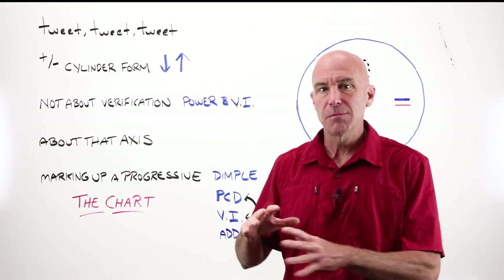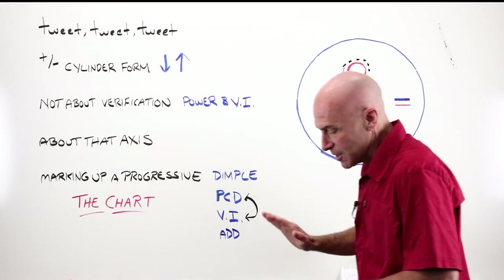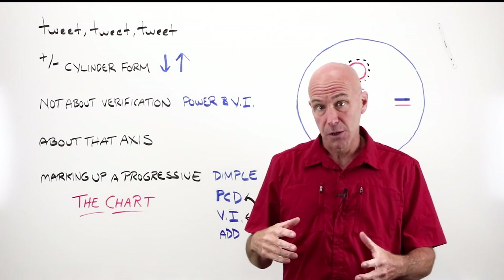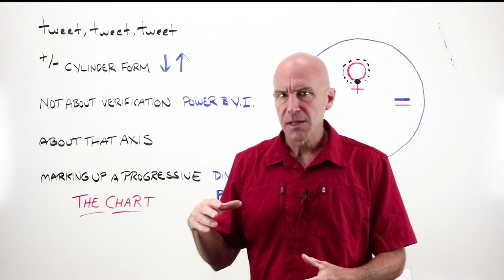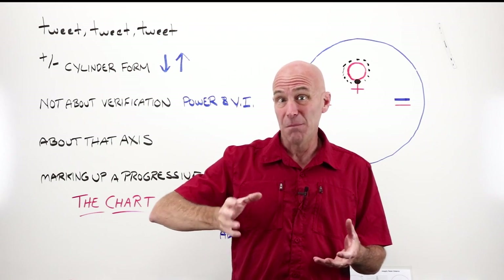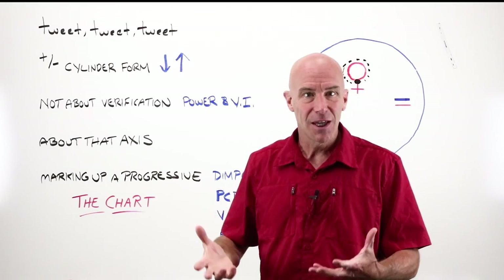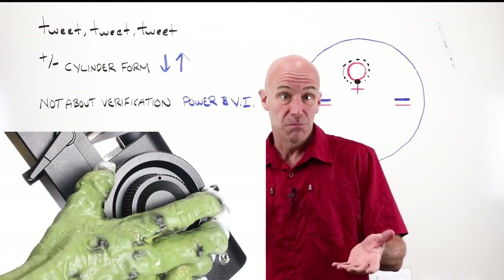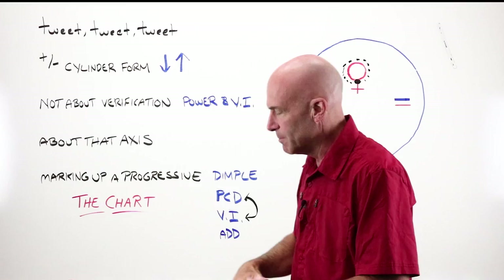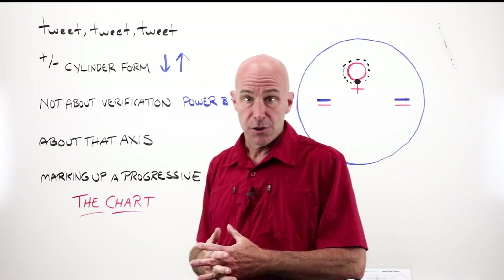We've done enough now that it's time to get back into a lesson and talk about some things, because we're going to start working with progressive lenses. I've touched on cylinder form a couple of times. The very last series of lenses we do — the loose ones when I talk about layout work for finishing — I'll talk about plus/minus cylinder form in a little more detail. It really just comes down to which way you turn the drum. If you're turning the drum this way, you're reading in plus cylinder form; if you turn it this way, you're reading in minus. And 99.9% of us are doing stuff in minus cylinder form now. That's why I show it to you that way.